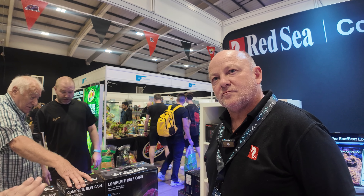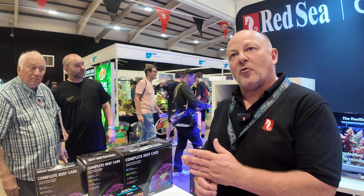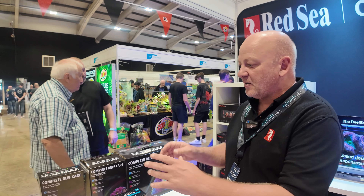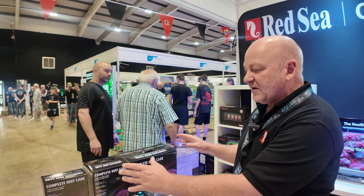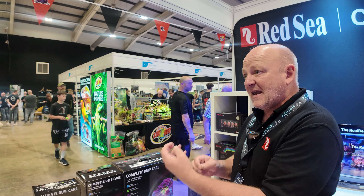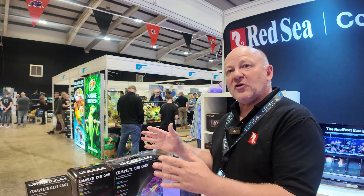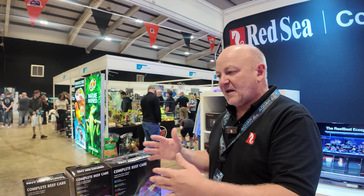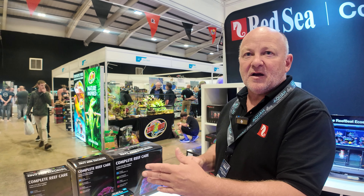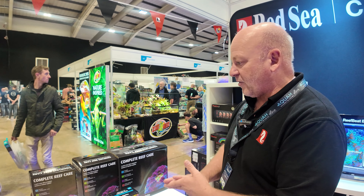It doesn't work with refugiums though — you need to use the other one. We recommend that the seven-part programme is the one that you use for refugium. This is all based on research that showed calcium uptake is the key measurement for corals. If you have a refugium, you've got macroalgae in there and they're using up trace elements at a different level. So if you're using a refugium, use the seven-part Reef Care programme.